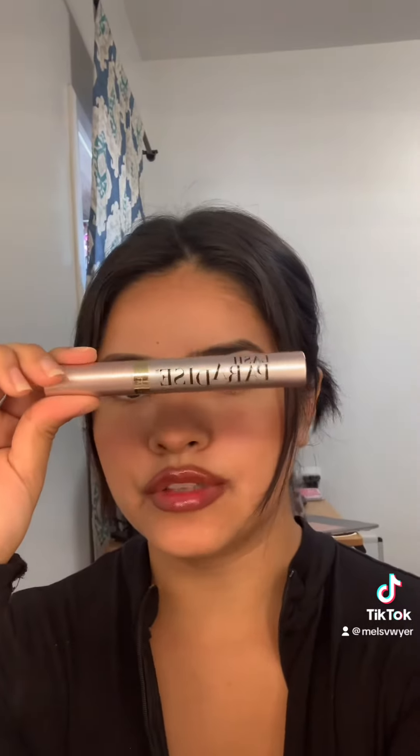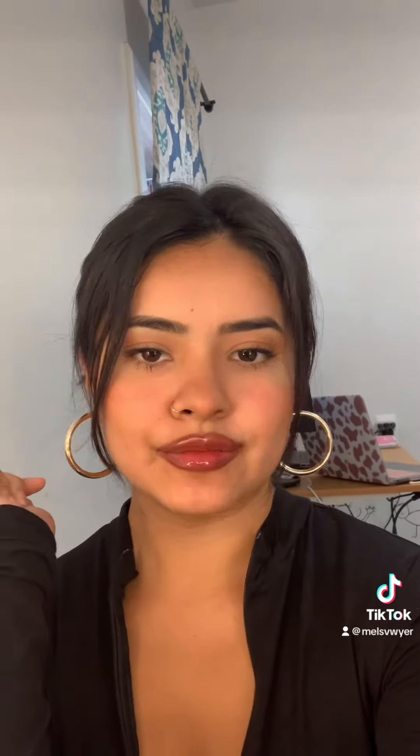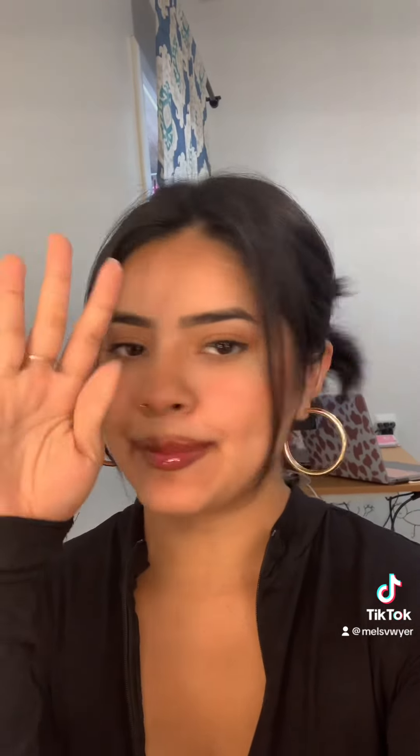For the lashes, we're gonna do Lash Paradise for the mascara. And after that, you're all done. This is my finished look. Bye!